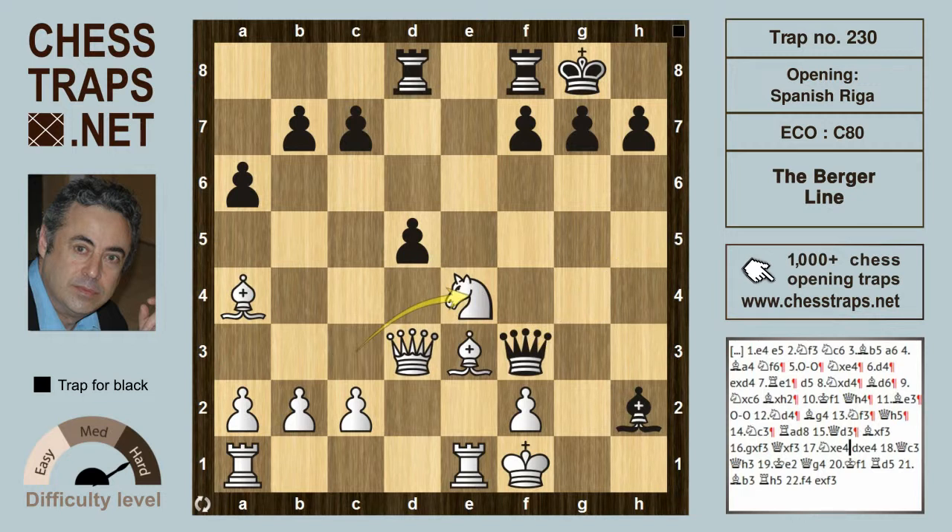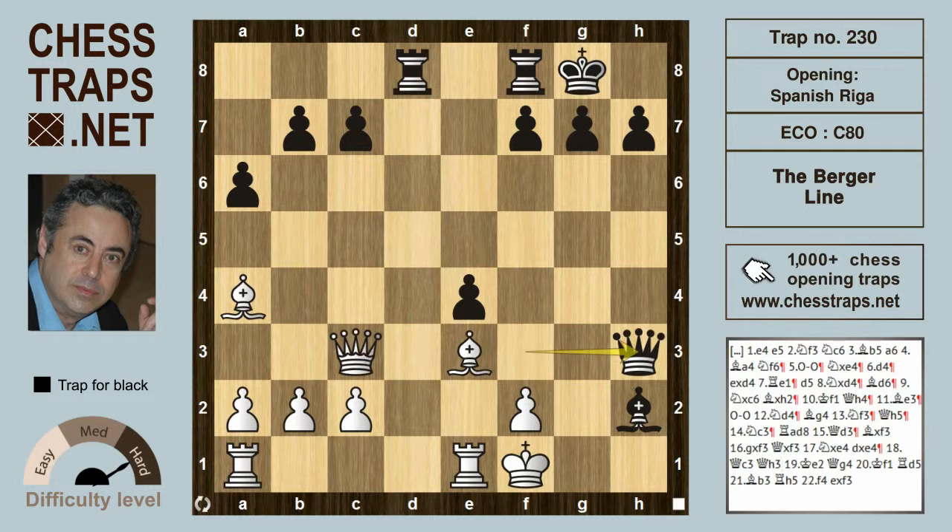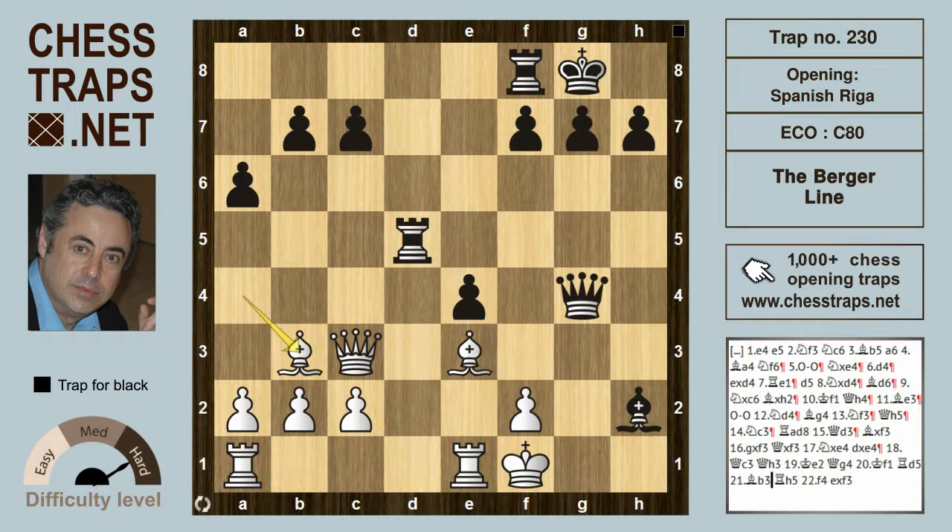The knights trade: knight takes on e4, but after d takes on e4 it's curtains for white as the rook targets the queen and can enter the attack with a rook lift, maybe to d5, and then swing over along the fifth rank. If queen c3, a few checks: queen h3, king h2, queen back to g4, ensuring the king comes back to f1, rook d5. Maybe bishop b3 but it's going to be over — rook h5 and the bishop on h2 makes way for the rook to administer mate on h1.